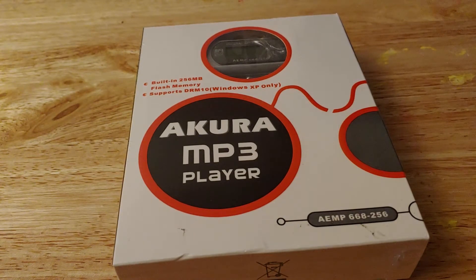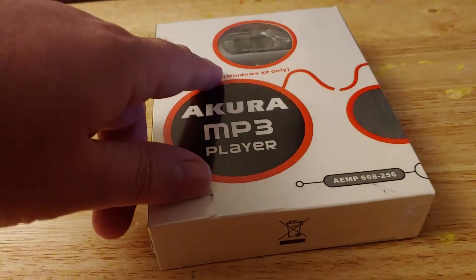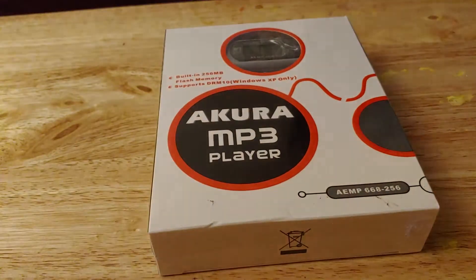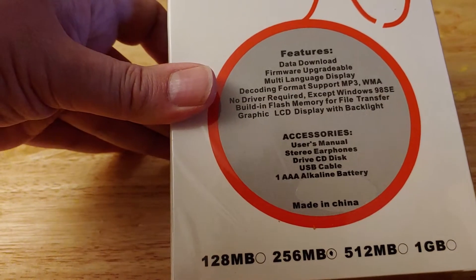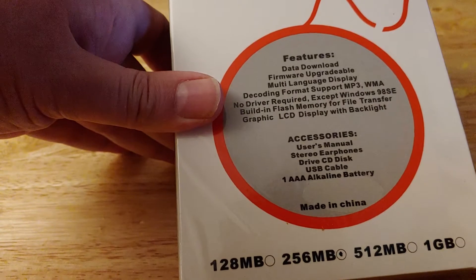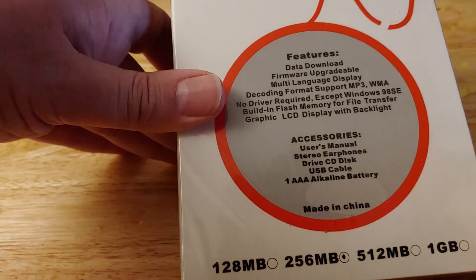Hello YouTube. So this is an Acura MP3 player — 256 meg memory, supports DRM 10, Windows XP only. This is new old stock, never been opened. It features upgradable firmware, multi-language display, MP3 and WMA — which is like the forgotten format, but obviously was big in the late 90s, early 2000s. No driver required except for Windows 98 Special Edition.